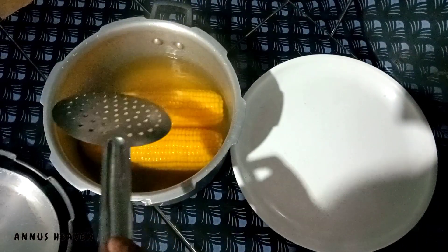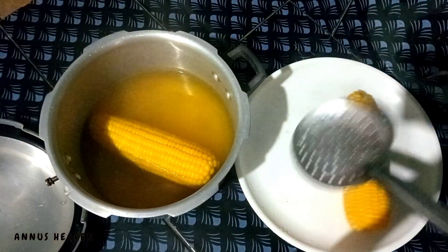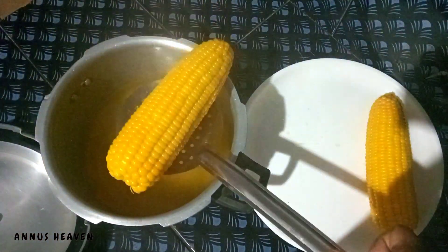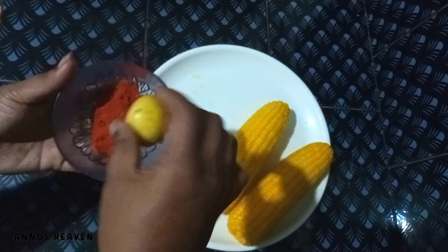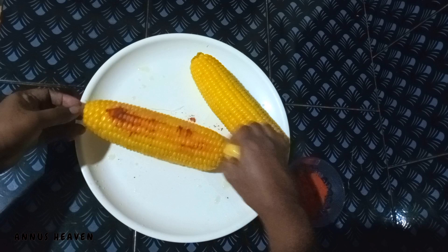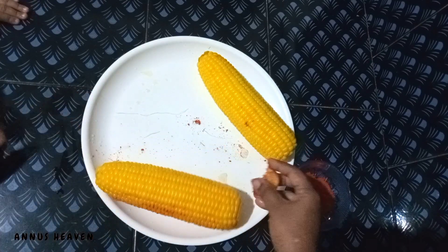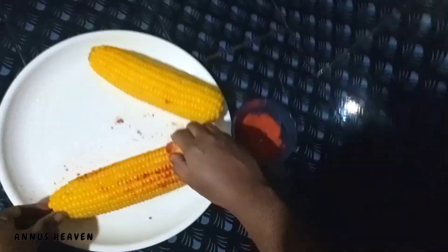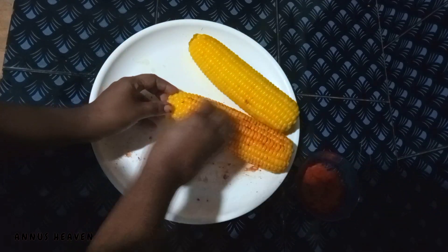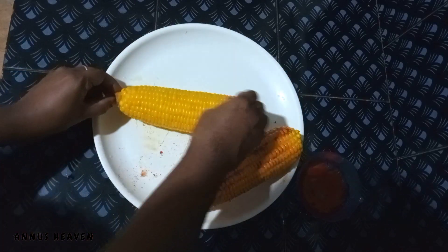We are ready to put the chowls on the plate. Let's wash the chowls on the plate. I'm going to mix it in a bowl, then mix it up.